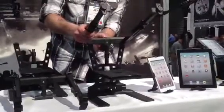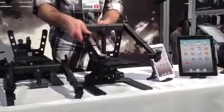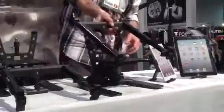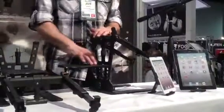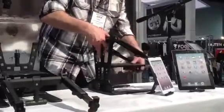We see this every day. A lot of musicians have their guitar, their microphone, and their iPad. Every day. That's the DJ thing — every DJ has a MacBook, Serato, and a controller, and they have one of these types of stands.